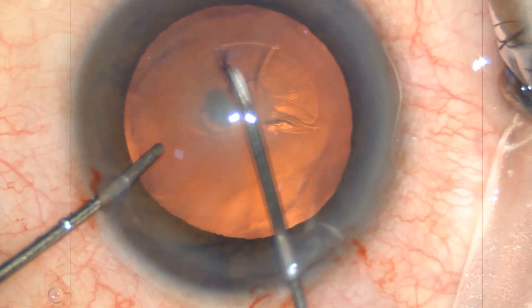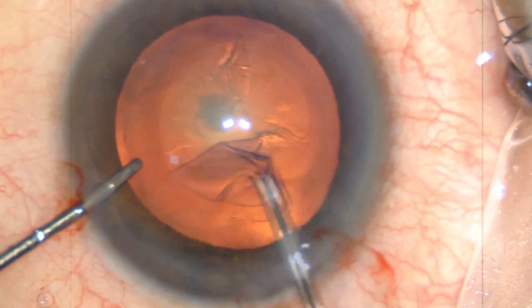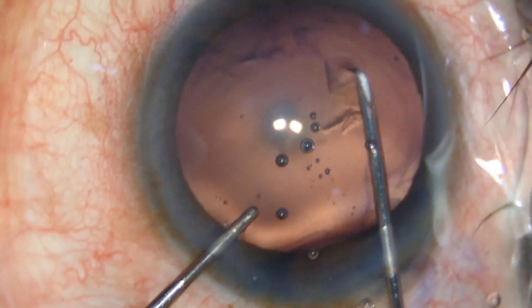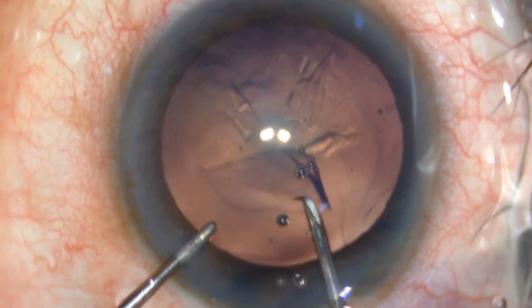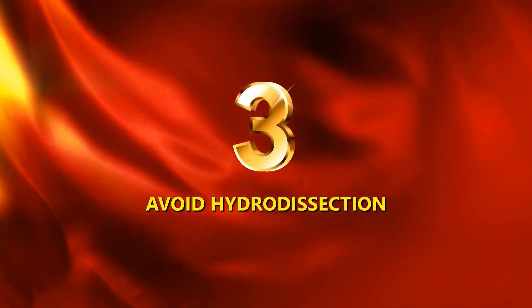We should aim for a capsular rhexis size of around 5 mm. A larger rhexis may not leave adequate space for a sulcus-fixated IOL in case of a posterior capsular rent. The rhexis should also not be too small, as this may lead to increased hydrostatic pressure during hydrodelineation and cause a posterior capsule rupture.